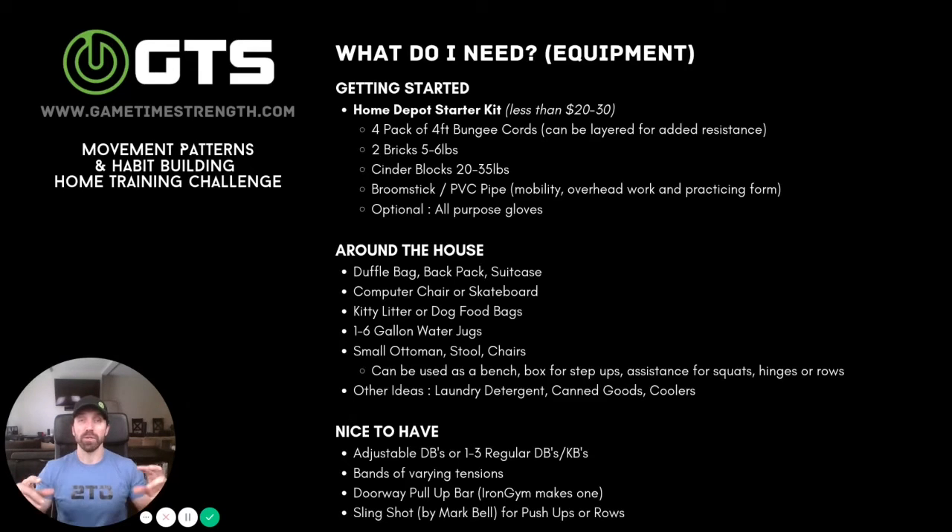The ones that have adjustable weights where you have to unscrew everything and take it on and off — it works, but it's a pain. You can't really superset exercises as conveniently. So Power Blocks, if you can get your hands on those, are great. They used to be around $300 on Amazon — I'm sure they're a lot more now.